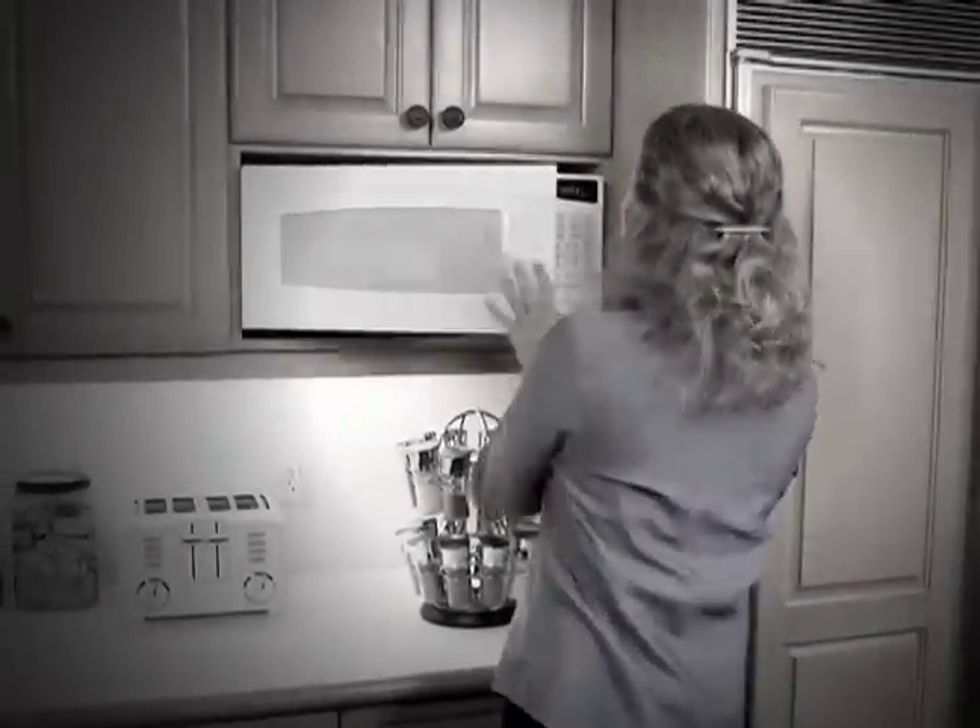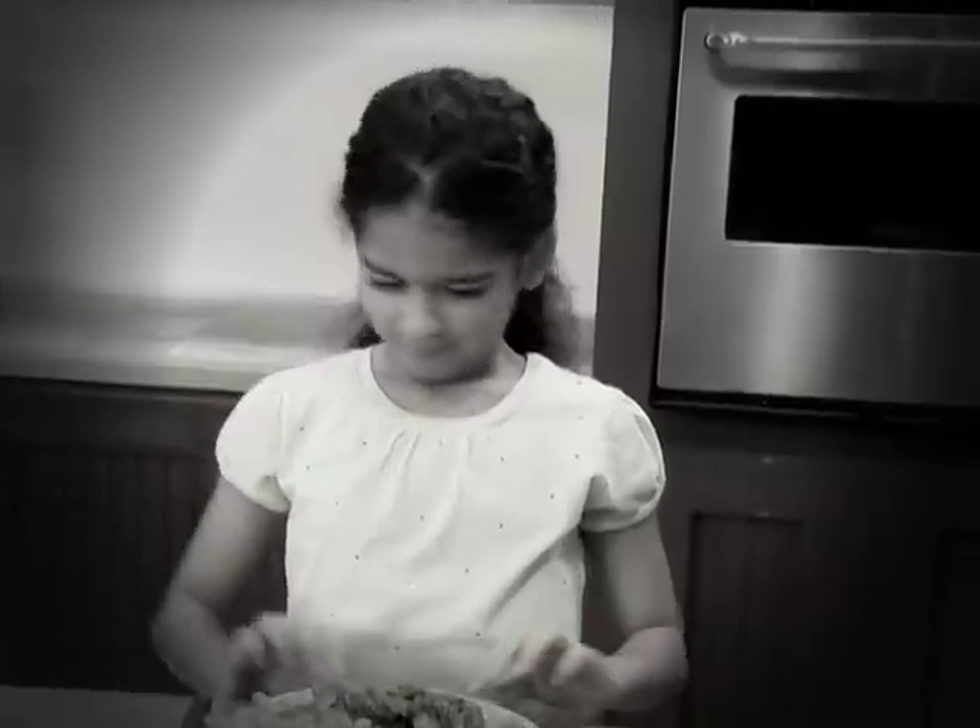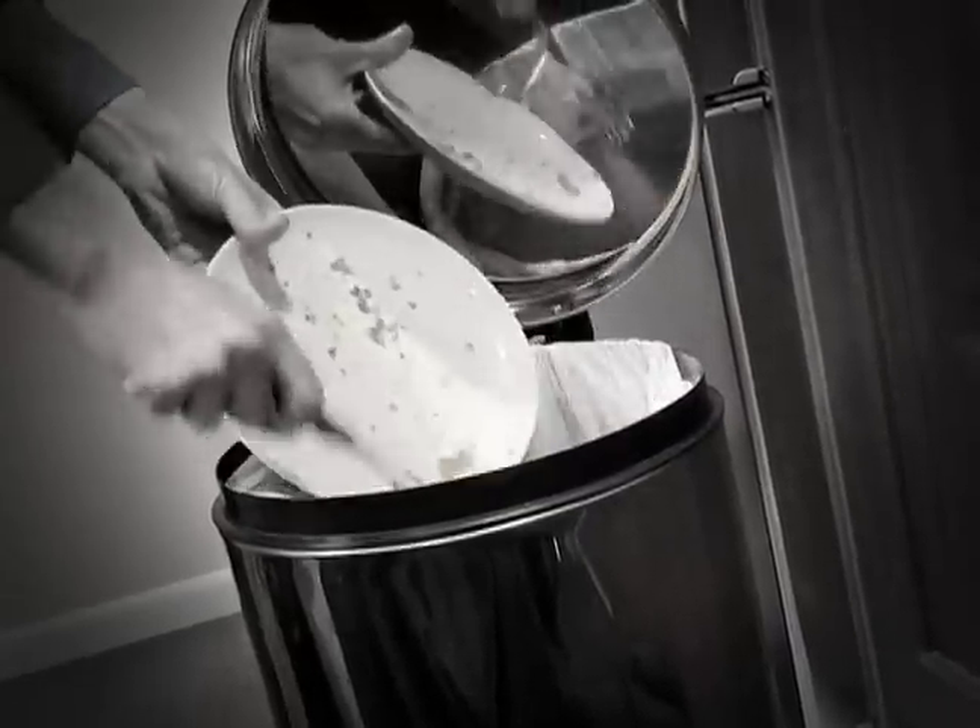Reheating leftovers in the microwave is easy and quick, but the food can turn out tasting like a brick. And grilled and fried foods go from yummy to plain old crummy.